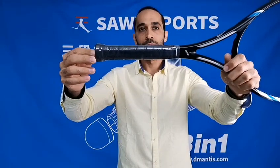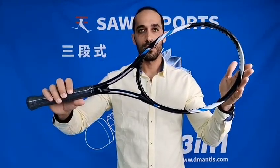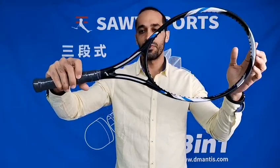The tension for this one is 55 to 65 LBS, and it's only 285 grams — very light. This one is suitable for professional training.